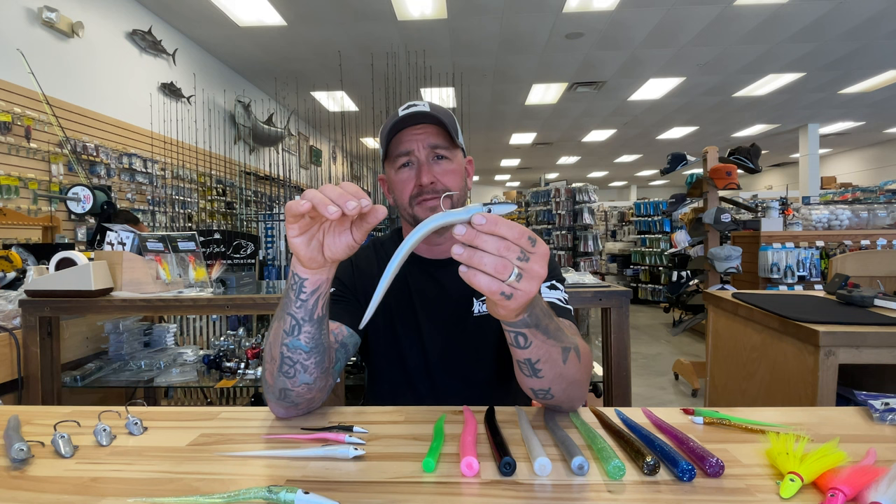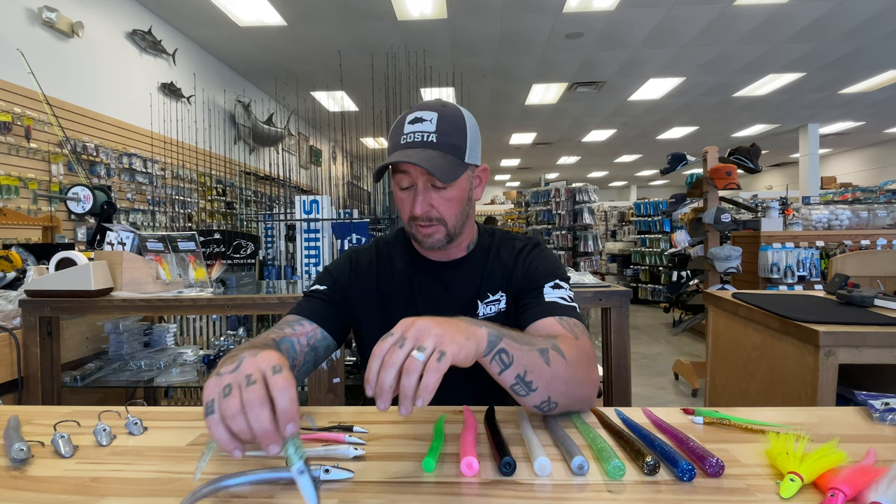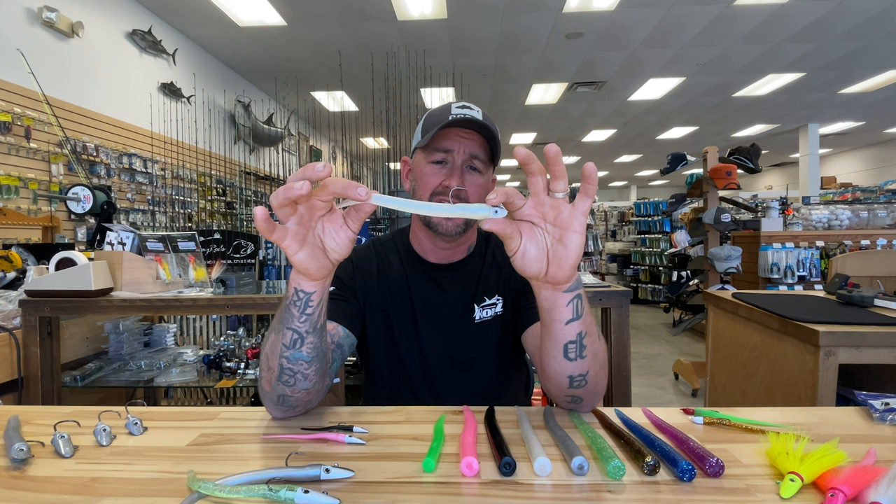The eight inch tail is also offered in the 3x802, which is a two and a half ounce bait, and in the 3x801, which is an ounce and a half bait — a one ounce head and the half ounce tail. This bait is designed to fish a little closer to the surface.